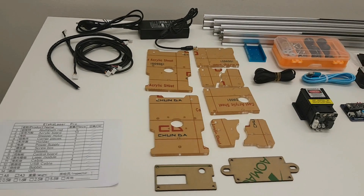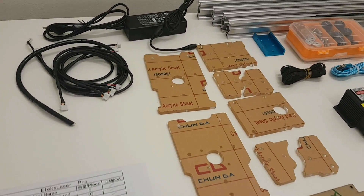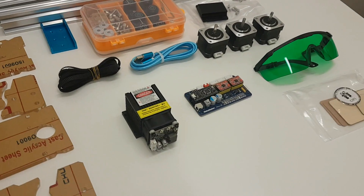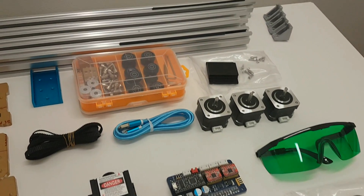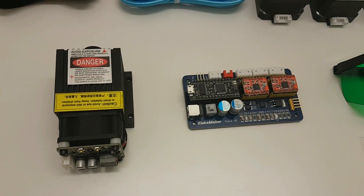So we have acrylic parts, we have adapter, stepper cables, aluminium rods, we have USB cable, belts, motherboard and the laser. The big boy.